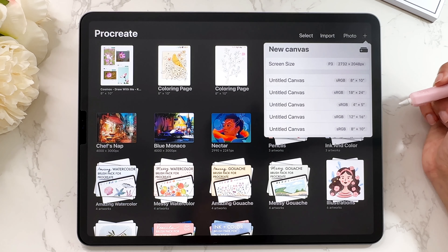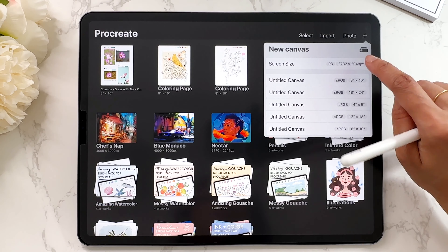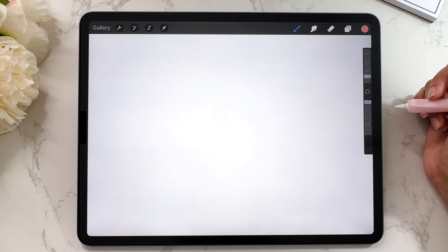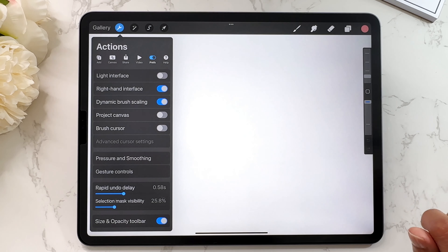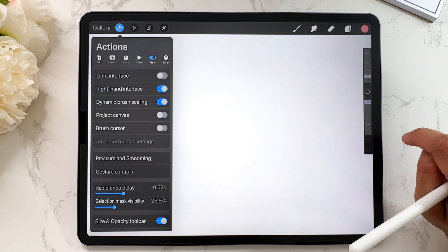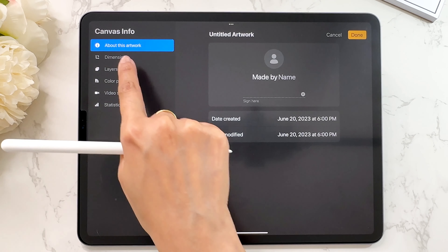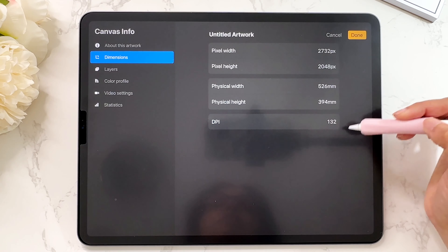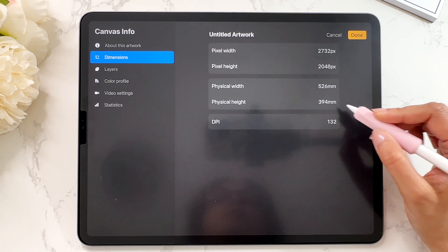I see a lot of beginners use the screen size canvas. My suggestion is not to do this, and I'll tell you why. I'm going to tap on screen size. No issue with the size, but I do have an issue with the settings. To see the settings of any canvas, go to the actions menu, then go to canvas, then canvas information. Here you can tap on dimensions and you'll see the DPI. DPI is dots per inch — it tells you the resolution.